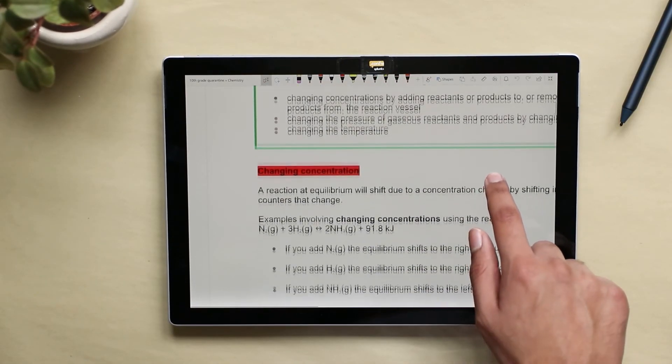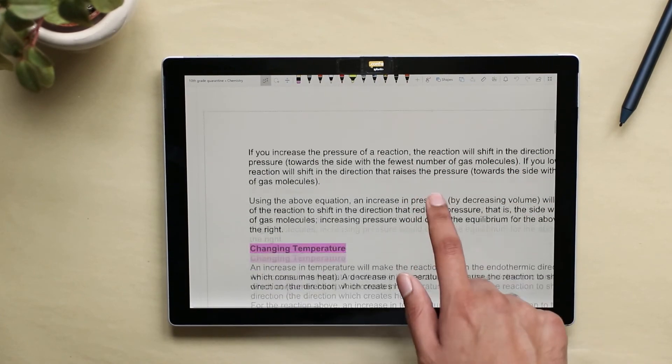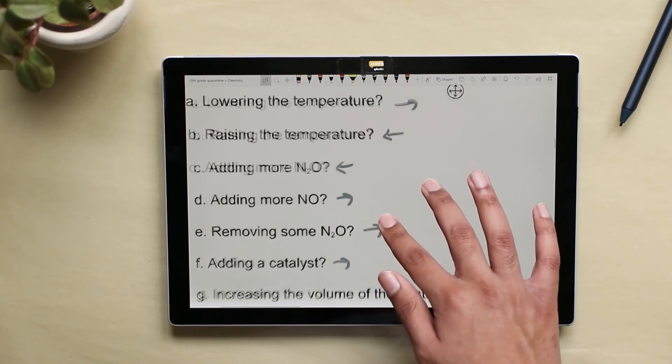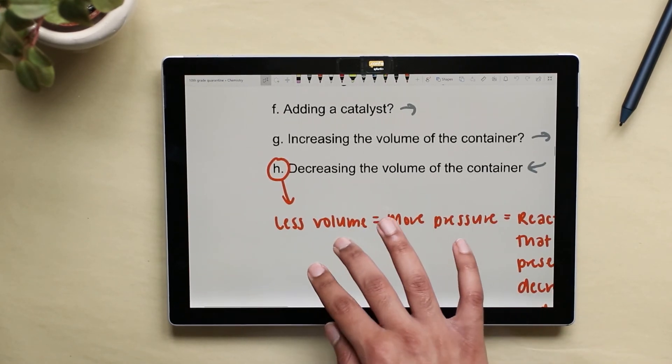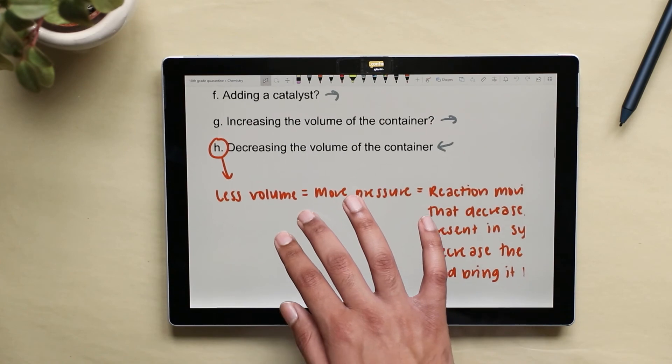Here's an example of my science notes. I imported the document using the Insert Printout feature. Wherever there are any questions, I answer them in gray. To provide an extra explanation as to why something happens, I use the orange pen.